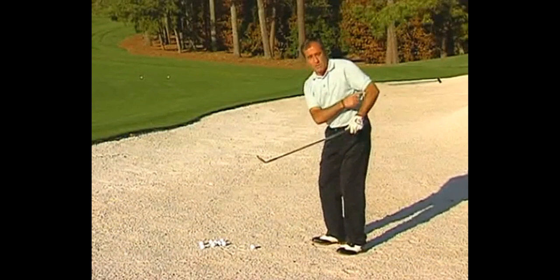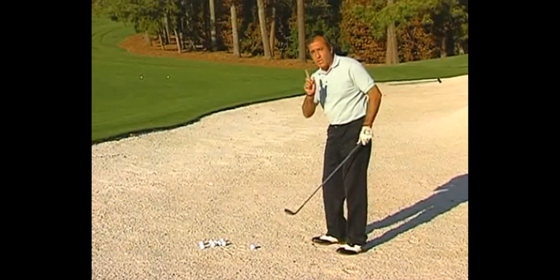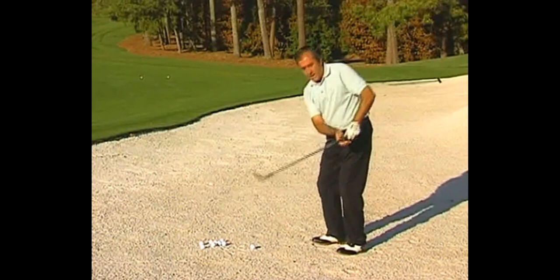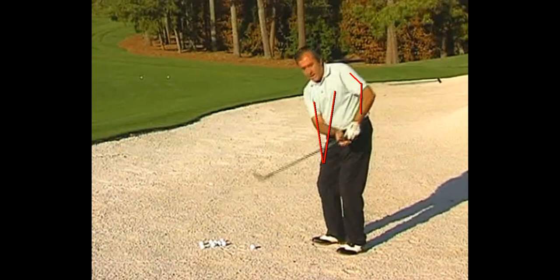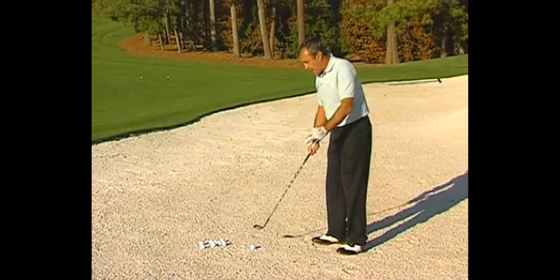Watch his left elbow — see how he's tucking it here. What he's saying is he does not want you to feel like your elbow is collapsing at impact. What he wants you to feel is these arms extending at impact, so that way you can get a thud on the ball. He doesn't want you to feel like you're trying to pull up on it with that arm.